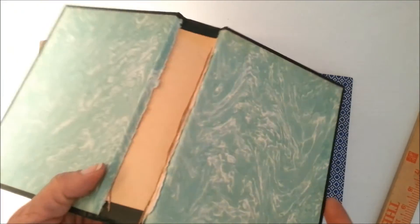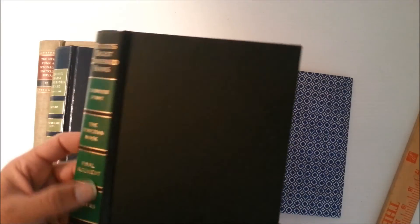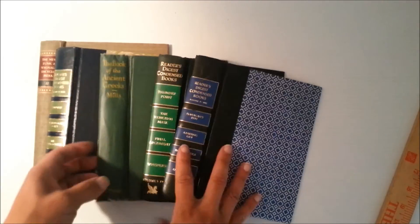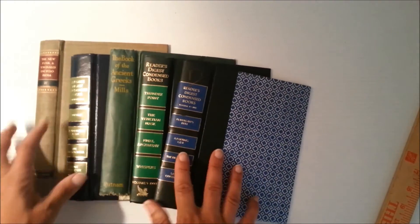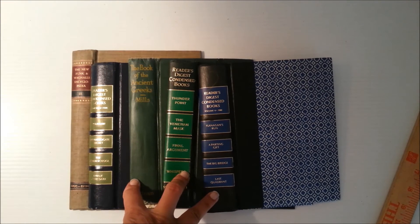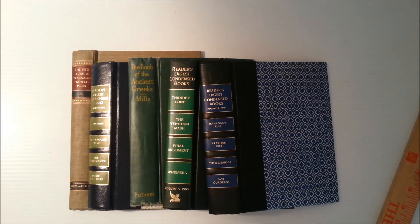And then you've got these two, which are in really good shape — 1990s books. I think I got these pulled away successfully. So there's that lot.